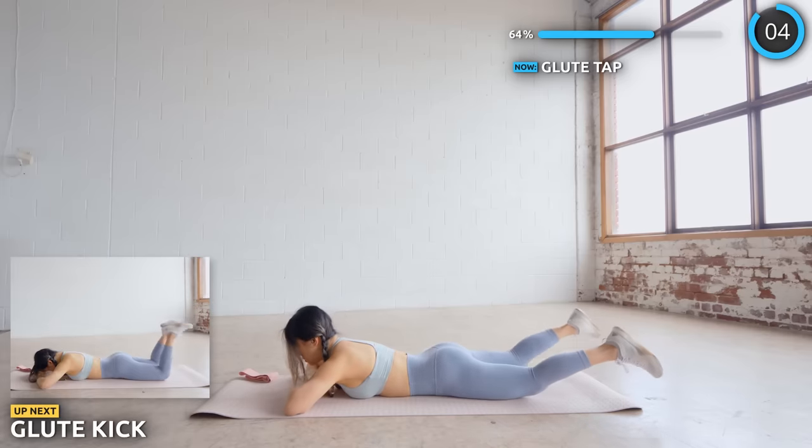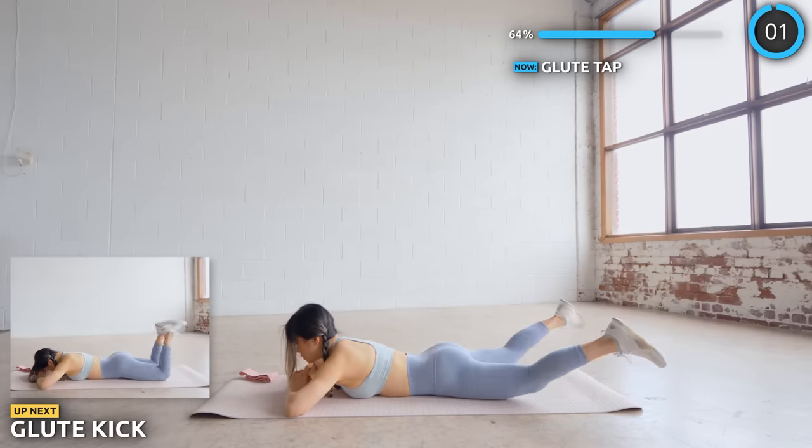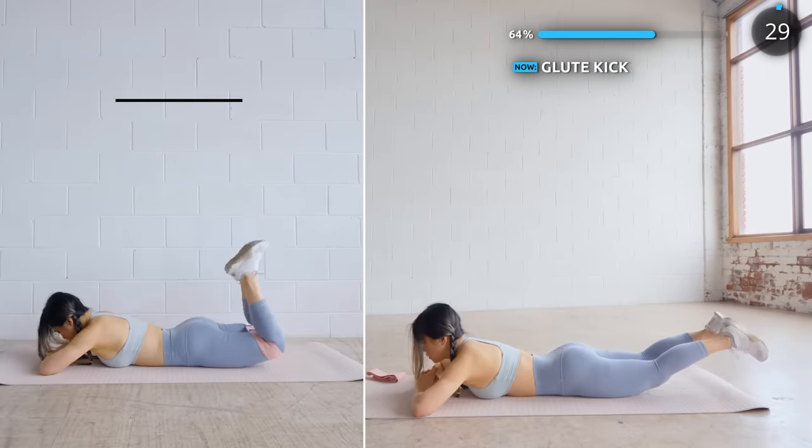Now we're going to kick your legs upwards. Make sure you squeeze your glute as you do those kicks. Feel that burn guys.